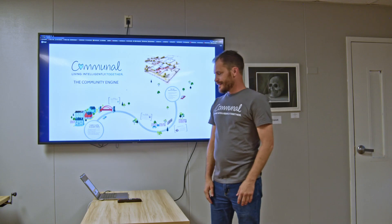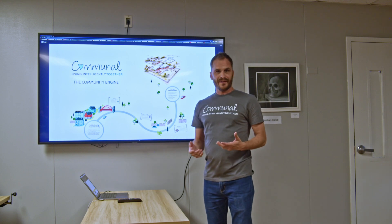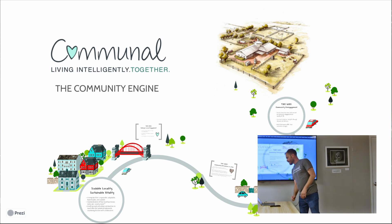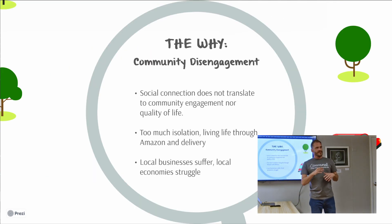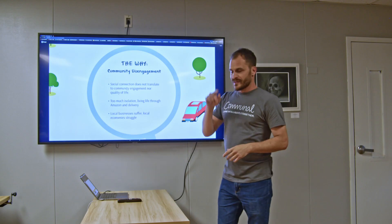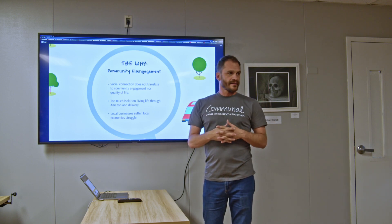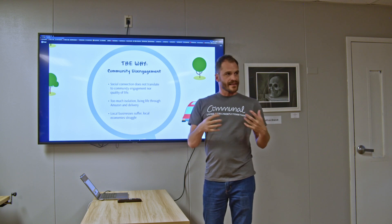Hi, my name is Toma. I'm with Communal, and we are a community engine. I'm going to channel my inner Simon Sinek to help you understand what that means. We believe there's a really significant problem with respect to community disengagement. We're all divided, isolated in many ways — whether it's the pandemic hangover or bunker mentality. Too many people are living their lives through Amazon and their social feed, basically isolated, and we're not coming together and interacting.